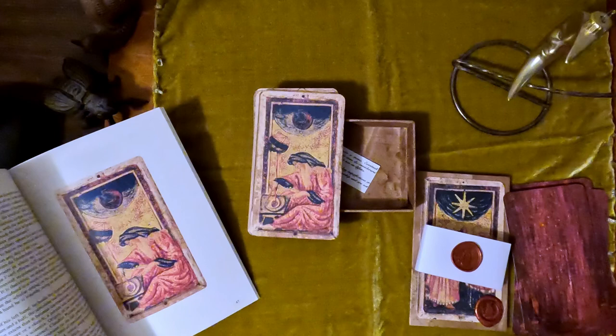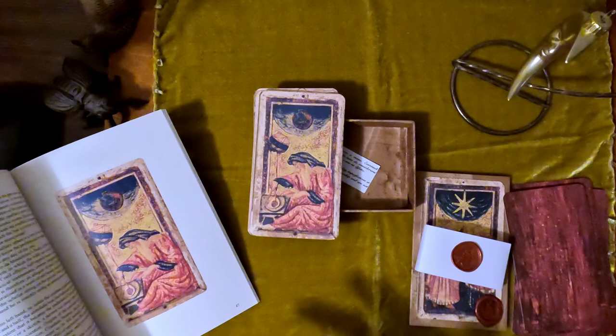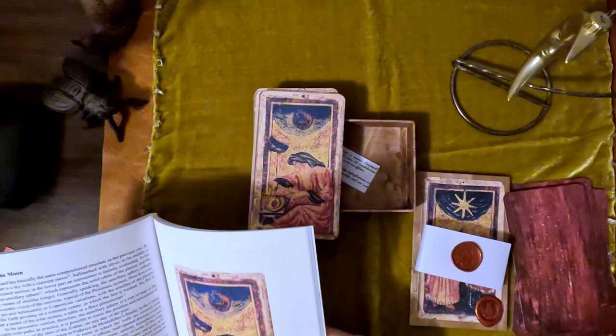Whenever you see like medieval things, the vizier is usually of Arab descent — Arabian — and is wise and looks at the stars, and counsels the royalty on the heavens and what is an auspicious day or not.